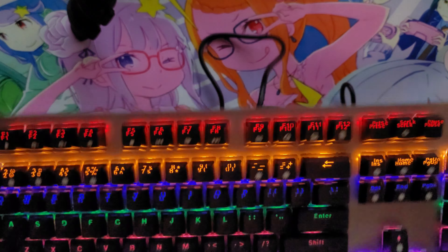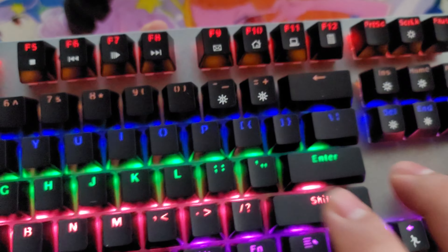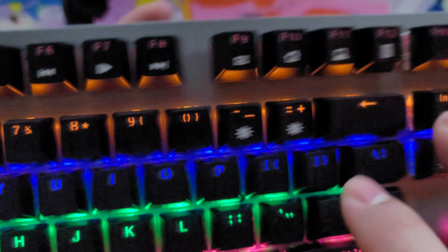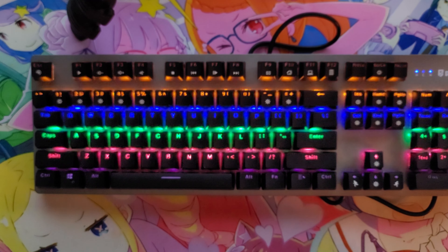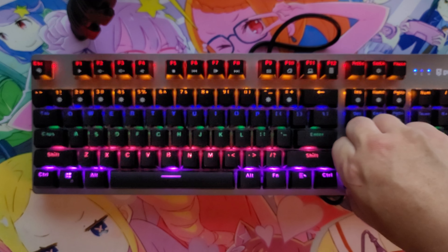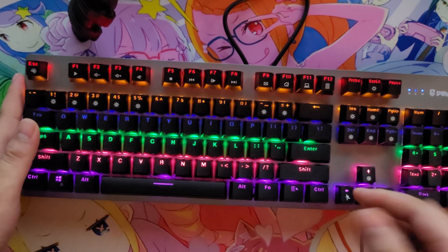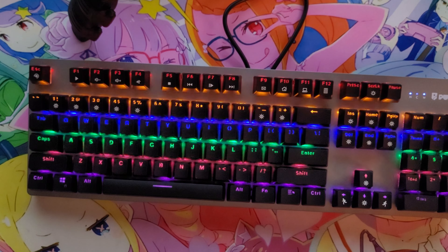I would rate this keyboard a 7 out of 10. Something I didn't like was the sound of the keys — I could definitely tell that it is a cheaper keyboard. All the keycaps come off. I think it came with Cherry Reds. But yeah, I give this keyboard a 7 out of 10. Remember to like and subscribe and I'll try to keep bringing more content.